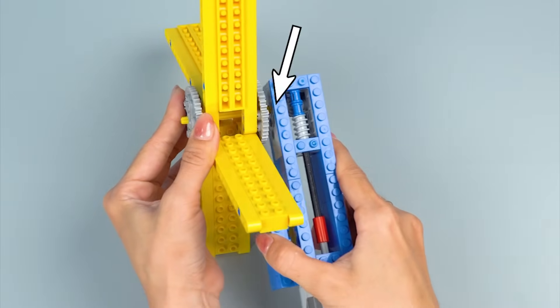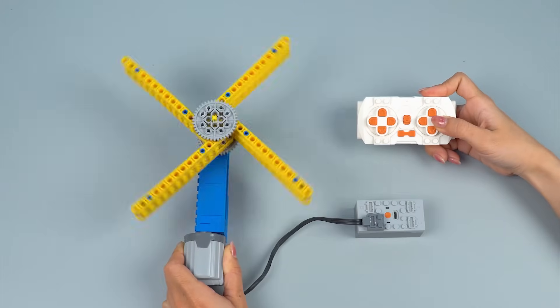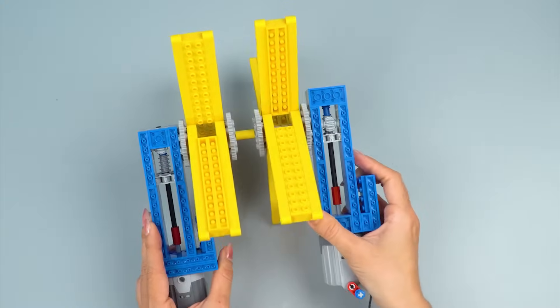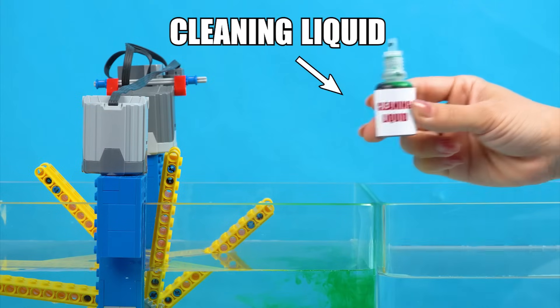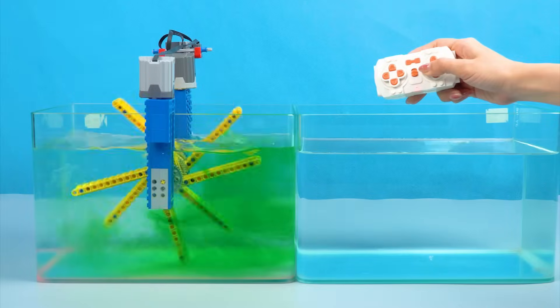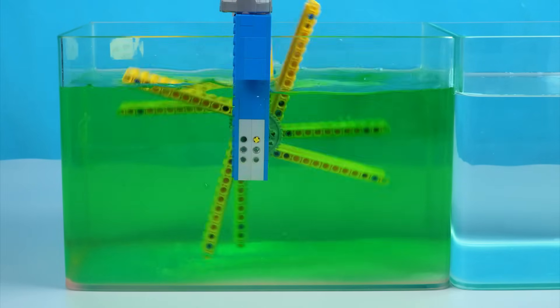Step 2: Connect the stirring arms to the rotating motor. Connect to the battery box. We need 2 machines to cover 2 sides of the tank. Testing with baking soda. Adding cleaning liquid.